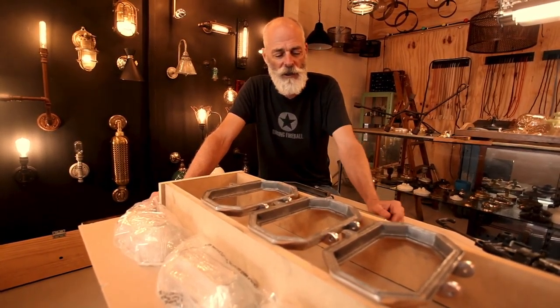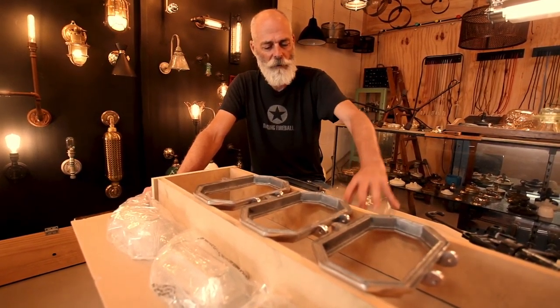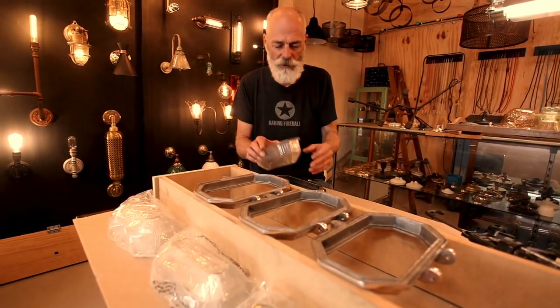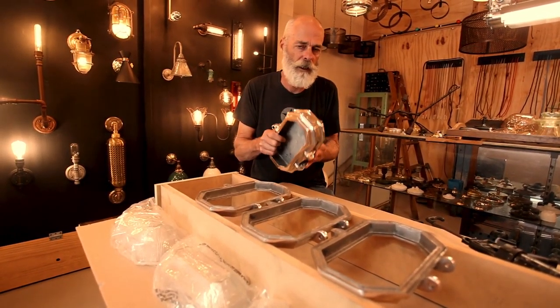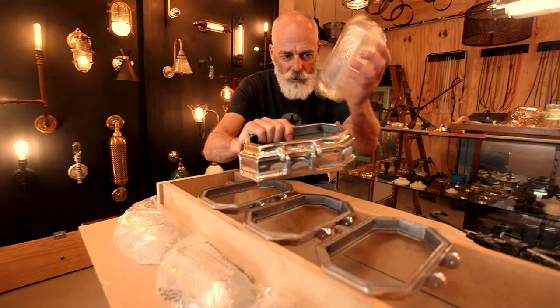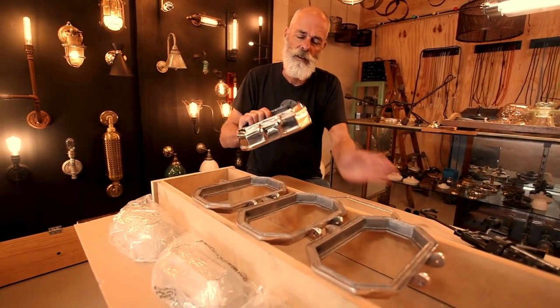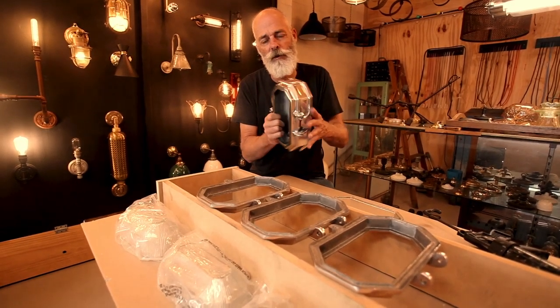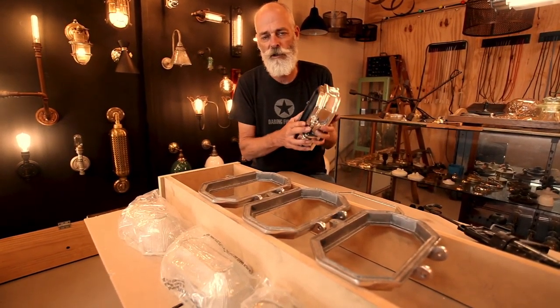Hi and welcome to Edison Lyclobes. I'm Phil Greenwood and today what we're going to do is explain to you one of our products and how we assemble it. It is what we call a hexagonal bulkhead wall light with glass containment. It's meant to go on ceilings, it can go on walls, you could use this down a passageway. There's a whole lot of uses for this thing.